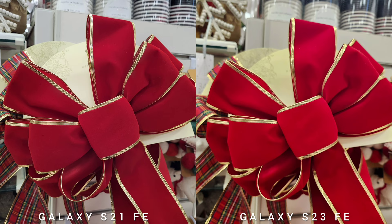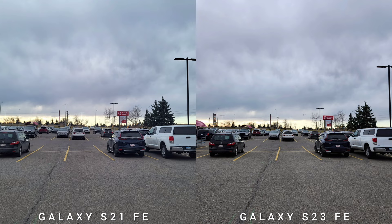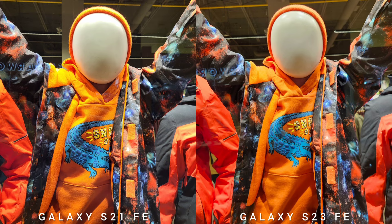Also, the focal length of the main sensor is a little closer to the subject. I always have to adjust the S23 Fan Edition so it will have the same field of view. But overall, without a side-by-side test, I don't think you will feel much of a difference compared to the newer model. It's just the inconsistency sometimes that would throw me off on using this phone as my daily driver.